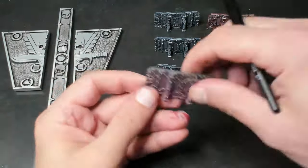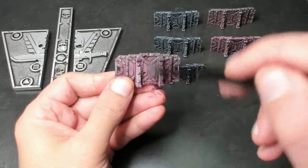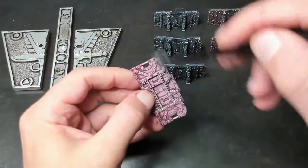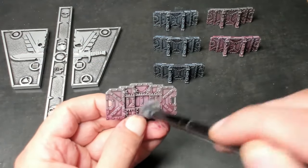For this demonstration, we will only be applying our first metallic to the top 50% of the barricades. This will begin giving us a gradient, replicating natural light — darkest at the bottom and progressively lighter at the top. A combination of left to right and top to bottom motions, back and forth, will ensure that we get some paint on all the raised surfaces. Once we're happy with the results, we'll move on to the next piece and repeat the process.